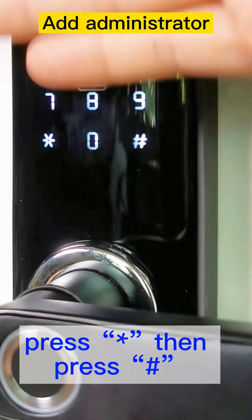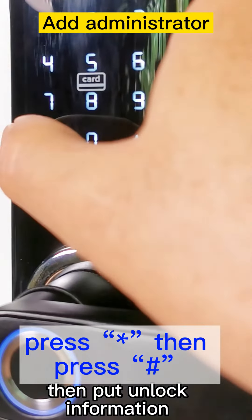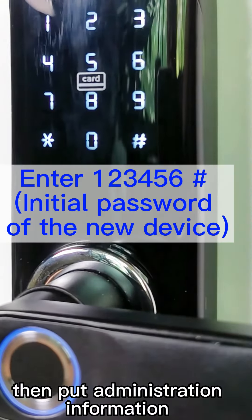Successful. Then put unlock information. Then put administration information.